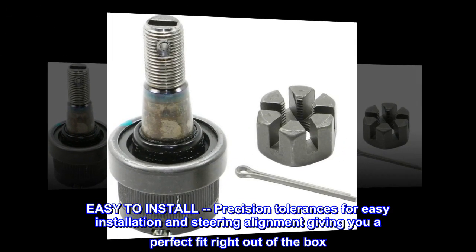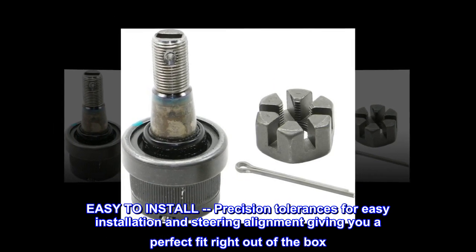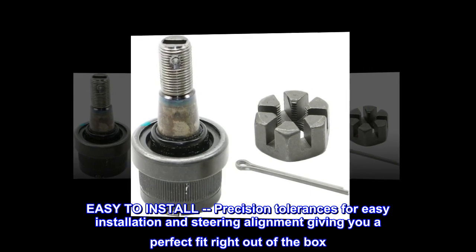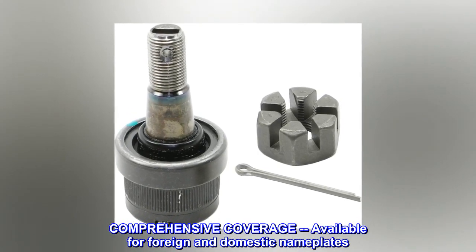Easy to install: precision tolerances allow for easy installation and steering alignment, giving you a perfect fit right out of the box. Comprehensive coverage available for foreign and domestic nameplates.